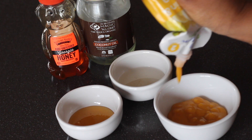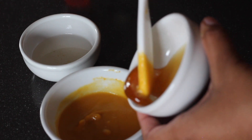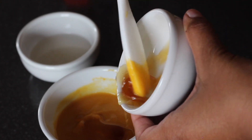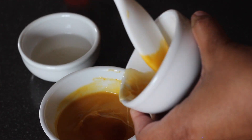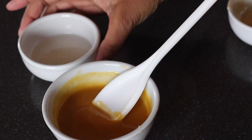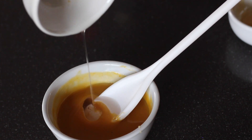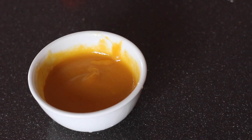Then we're going to go ahead and squeeze out the baby food so we can mix all the ingredients together. I'm going to go ahead and mix my honey in, just so the two textures can mesh, as well as the coconut oil — I slightly made a mess — but then I mix them all together until I get a creamy, smooth consistency.